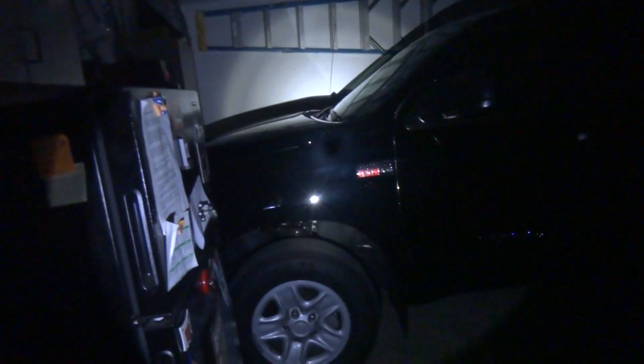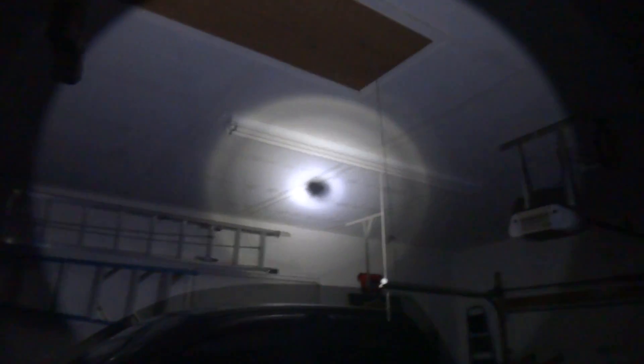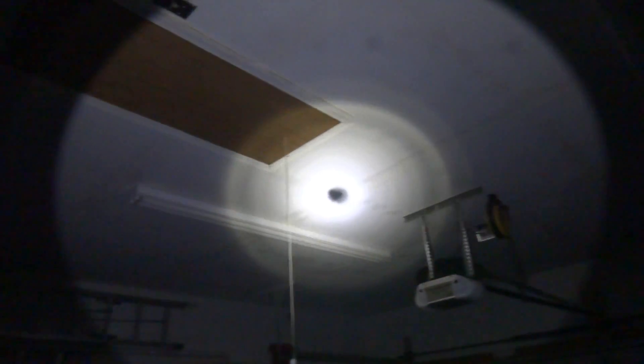Here we go. There's my mother's car. There's my father's pickup. This Maglite is very bright. You can see all the patches in the ceiling. Whoa, it's bright.